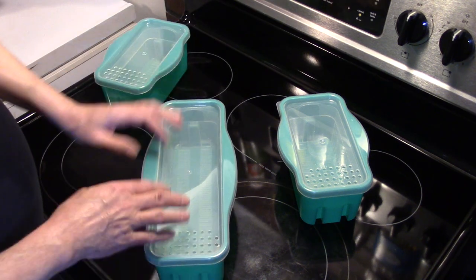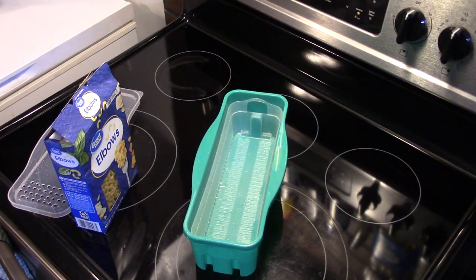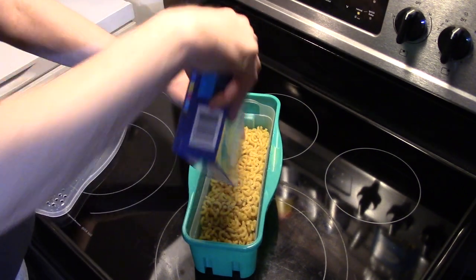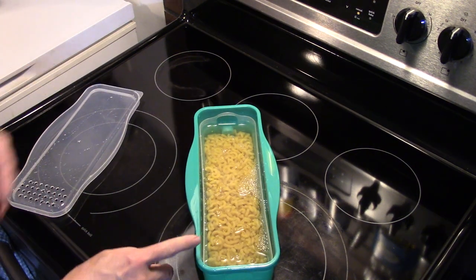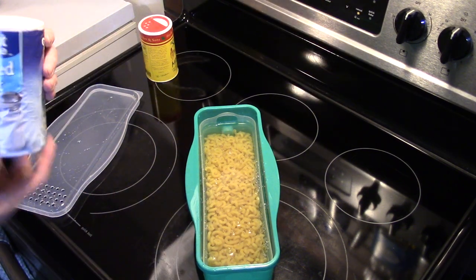I'm going to go ahead and get this washed up and we'll get this cooking some microwave macaroni and cheese. Now that we got this washed out — it has the inner basket, this is wet because I washed it out — I'm going to put that in. I have a pound of elbow macaroni we're going to dump in here. I'm going to take this over the sink to fill it with some water. You just want to fill it with enough water that your water comes up a little over half an inch over top of the pasta.